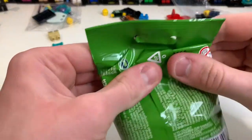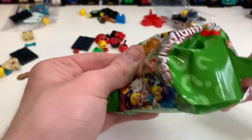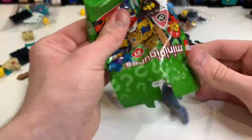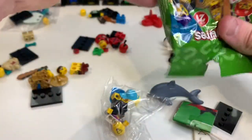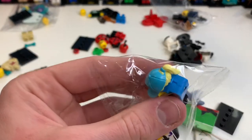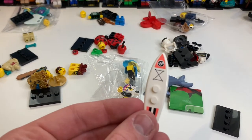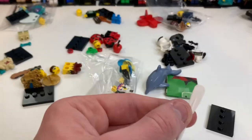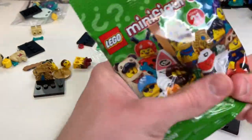The next one is pretty obvious — it's the dolphin girl. You can feel this massive, almost bending piece which is the dolphin element; it's such a big part. Opening it up, it's in a nice blue color. She comes with the little dolphin, and there's also an oar piece. You basically feel for the dolphin, then confirm with the oar — a really easy minifigure to identify.